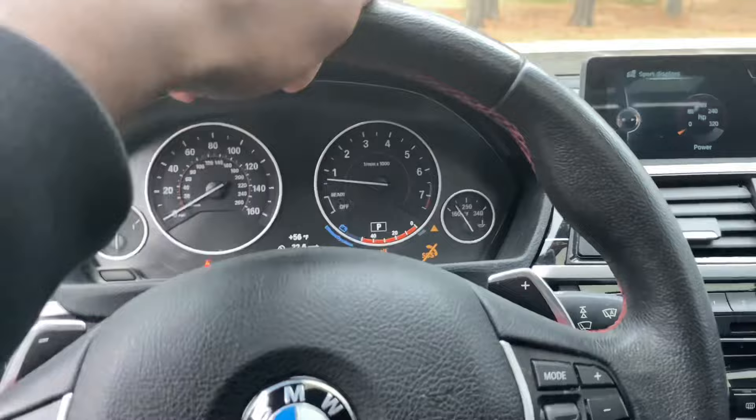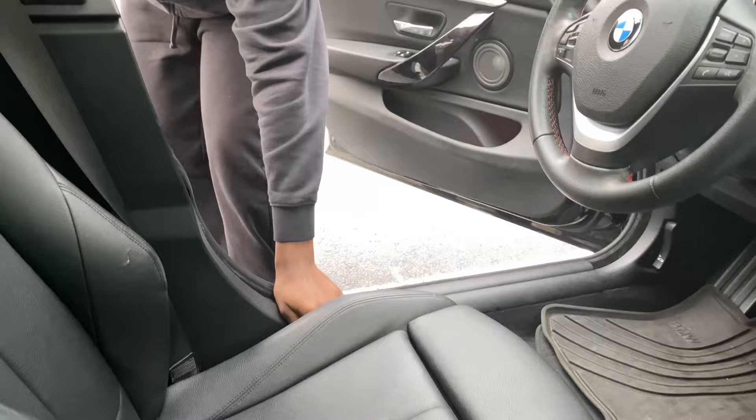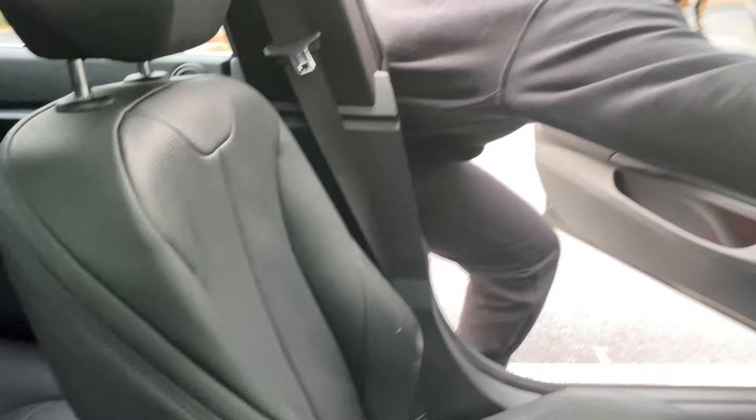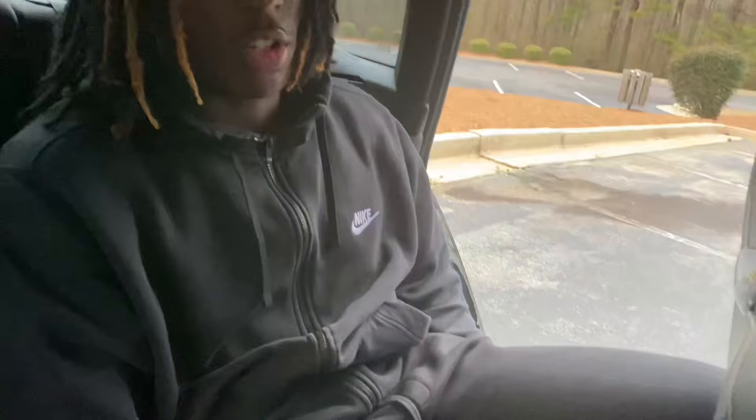This is what the interior looks like — we got a sunroof. Let me show y'all the legroom situation. It ain't really that spacious back here. Look at my feet — I got no room.